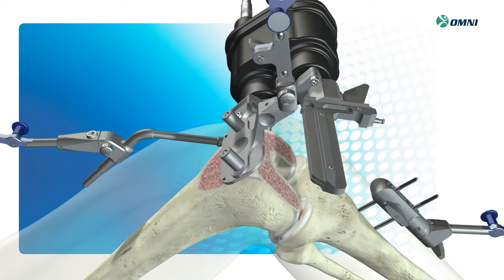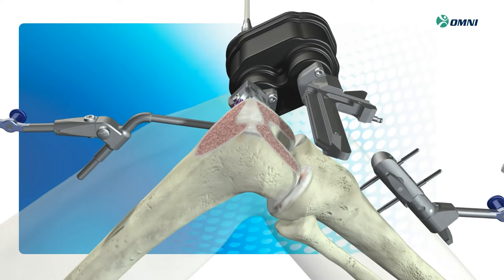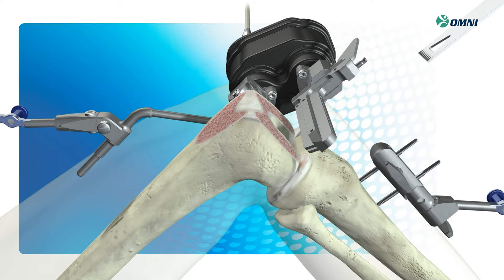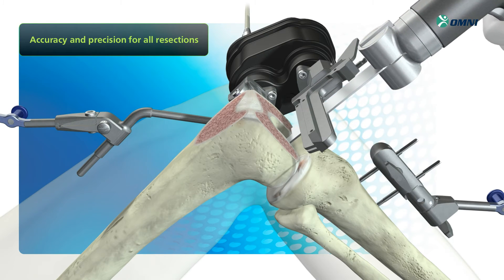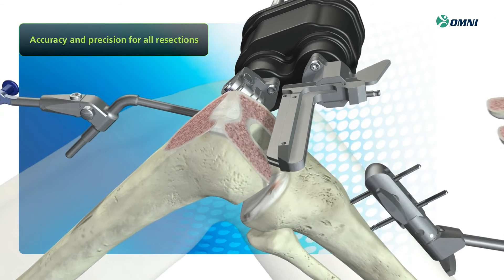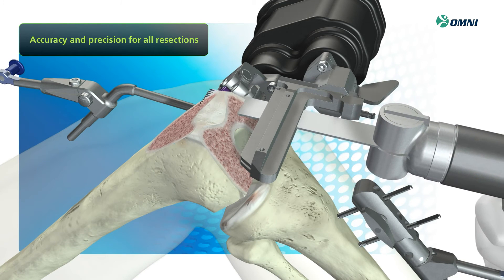The robotic cutting guide, integrated with the system, replaces the need to manually position and pin conventional cutting jigs, which can introduce errors in alignment and implant fit. Because the system automates placement of each cut according to your plan, you can feel confident knowing you'll achieve the most accurate results for all femoral resections.